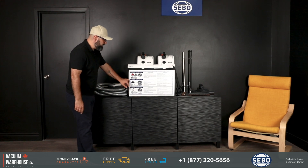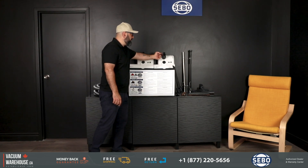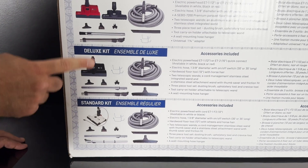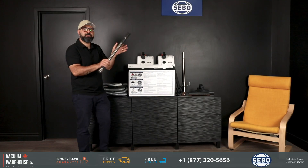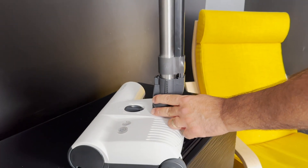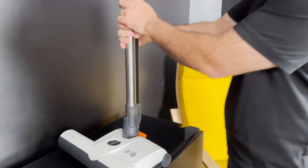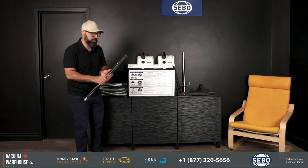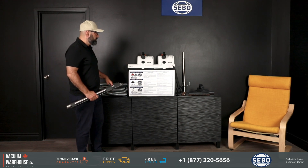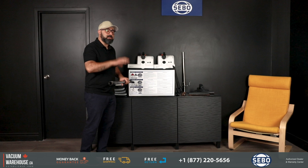With the deluxe kit, the cord is integrated — whether you're going with either one — and you also get the cord integrated on the wand, so it's just nicer. It doesn't get caught in things, you don't have to fish things through, and it's just a nicer way of doing it. That's what the deluxe kit is about. Both ET1 and ET2 are otherwise the same thing.